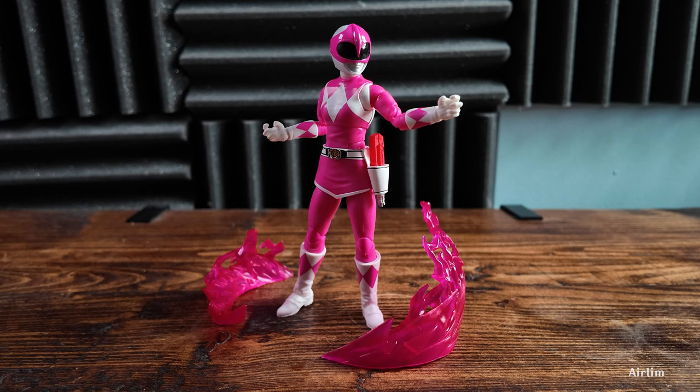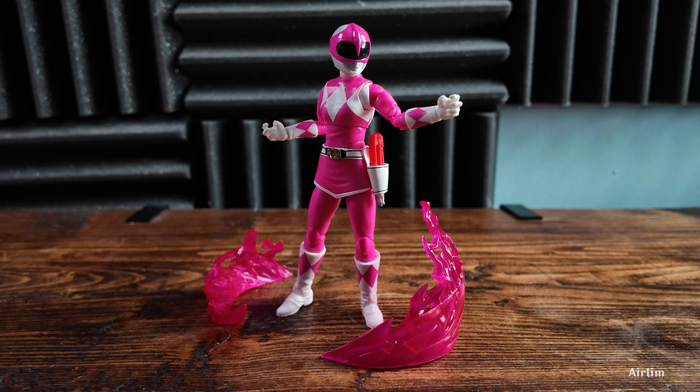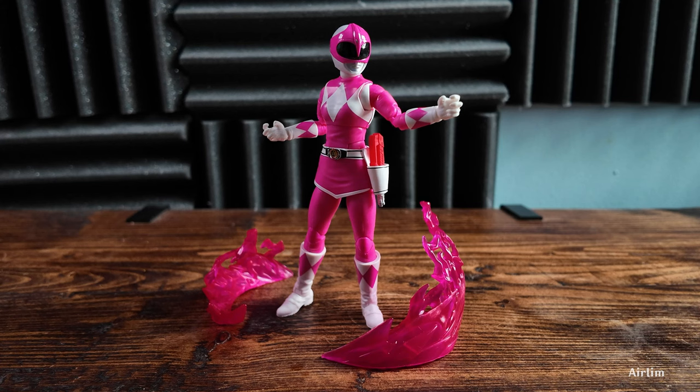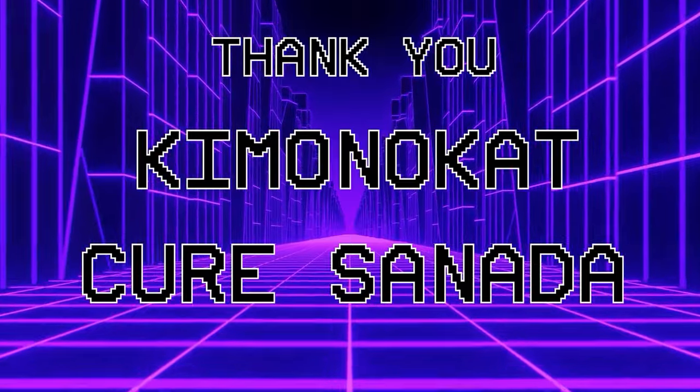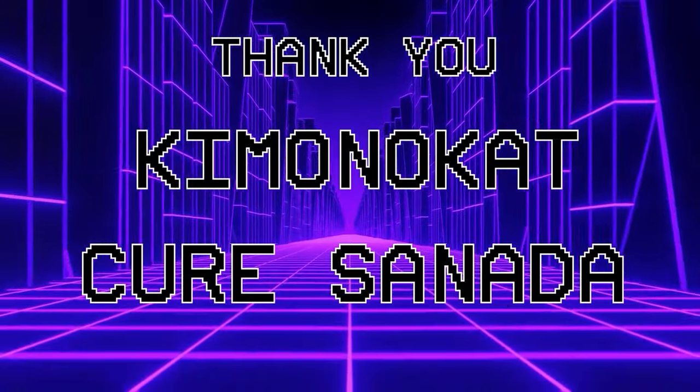I just kind of wish the head sculpt was a tiny bit better, but hey, what can we do. Anyway, I'm going to bring this video to a close — what are your thoughts? Do you have this figure? Did you pass on it? Do you think this is the best Kimberly figure? Let me know down below in the comments. While you're down there, hit the like button and subscribe with notifications on. If you're feeling generous, check out the Patreon and channel memberships, and of course the merch on the store. A big thank you to all my Patreon supporters — shoutout to Kimono Cat, Curious, and Nada; your help goes a long way to support the channel.